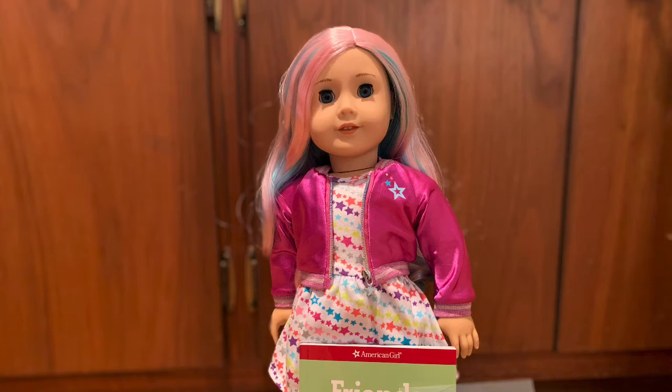Hello and welcome back to Age You Forevermore. Today I am going to be showing you when I opened my American Girl doll Ellie. She's a Truly Me #88 and I'm going to be opening and reviewing her and showing you everything about her. So let's get started.